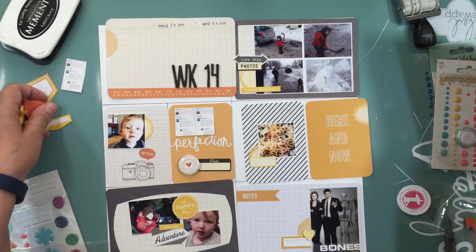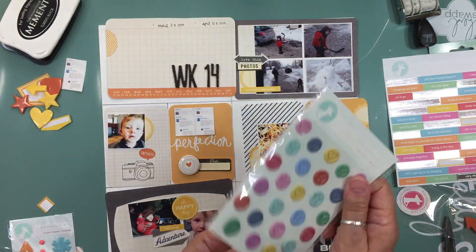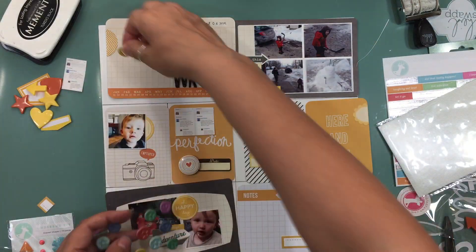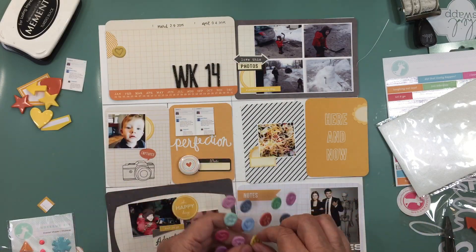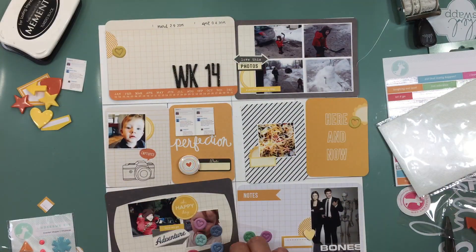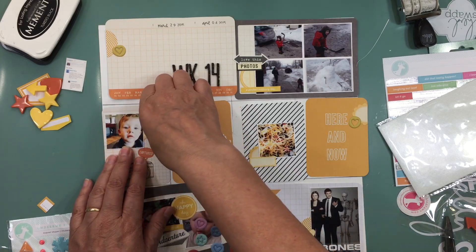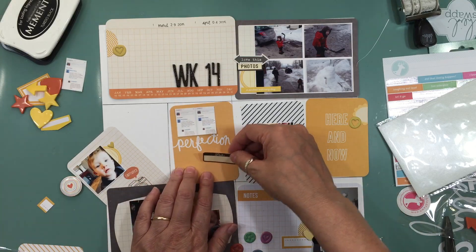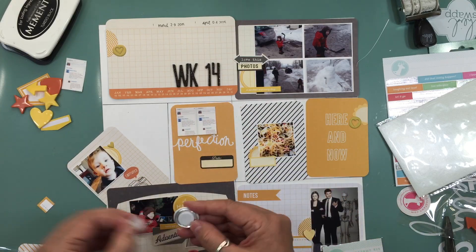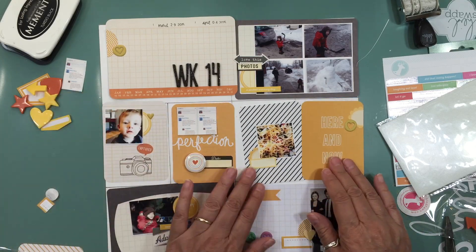That week we had nachos for supper, so I quickly took a picture of the nachos and just put 'Nacho Night,' then added a little bit of embellishments there.